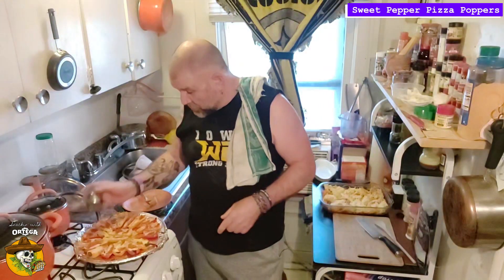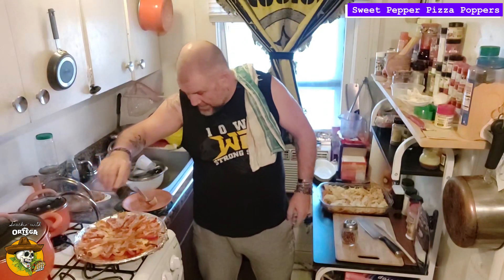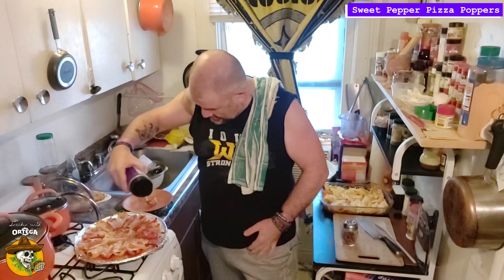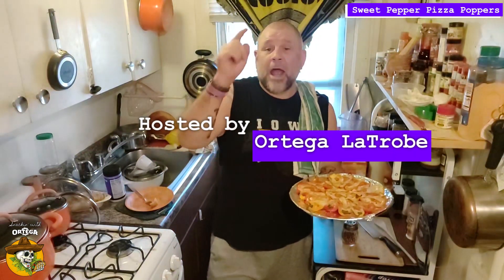These are actually going to a party to be served right now, so I'm gonna top them with a little crushed red, a little sprinkle of garlic salt, a little hint of Italian seasoning just to give it a little color and make it look pretty, and to finish it, a little bit of shaky cheese. I present to you the Sweet Pepper Pizza Popper Party Platter! Thanks for stopping by the Hacienda and spending your time with us here today. This has been Sweet Pepper Pizza Poppers. I've been Ortega Latrobe and you've been Snackin' with Ortega.